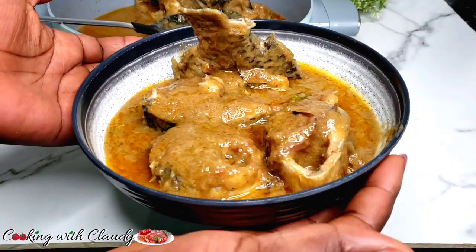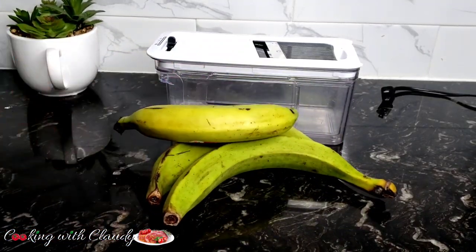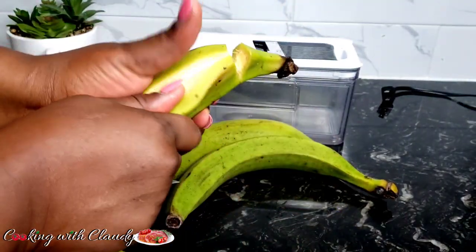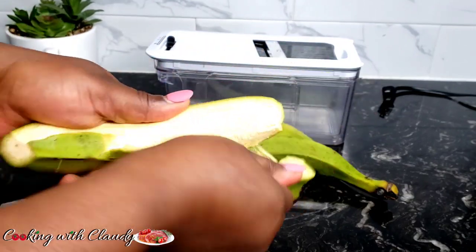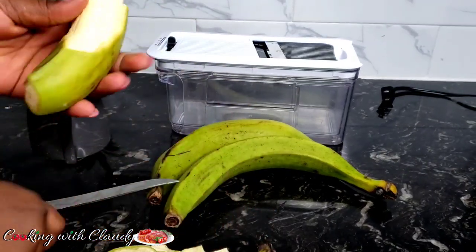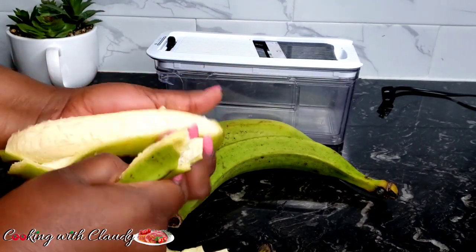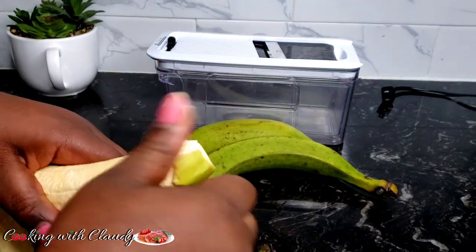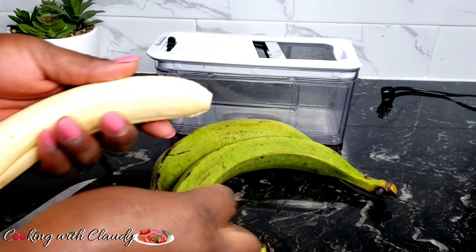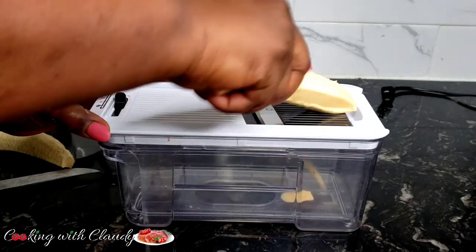First off, we are going to start peeling our unripe plantains — that's green plantains — because we want to make the plantain powder. Sometimes people already have market-bought plantain powder, but since we are in the diaspora it's very hard to get it here unless you order from back home. So this recipe is diaspora friendly. I'll peel off my plantain and go ahead to slice it in thin slices so we can easily dry it out.